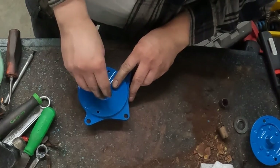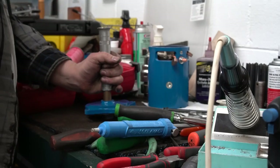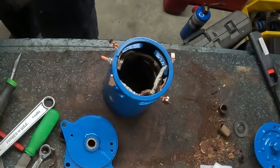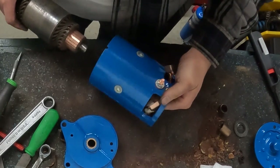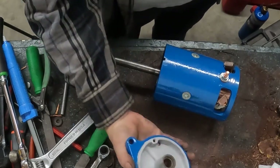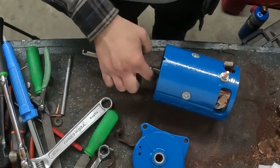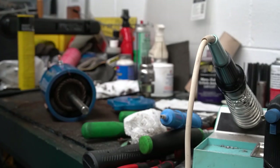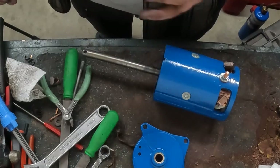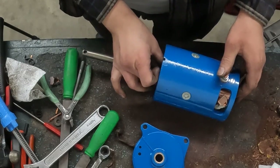I'll set the rear bushing in there flush with the rear, then slide the armature in. Before I put the back plate on, I want to grease the shaft right here — make sure that's not a dry running bearing. One other part to put on before the back plate is the thrust washer. There are two different sizes; I'd put the big one up at the brush plate. That just slides on up against the back of your armature.